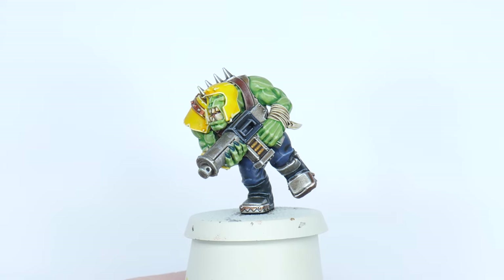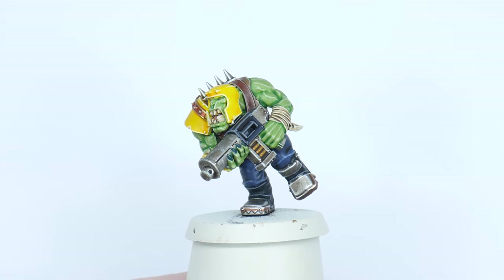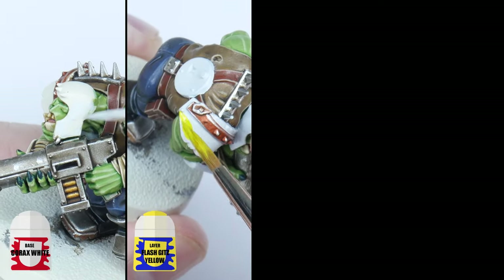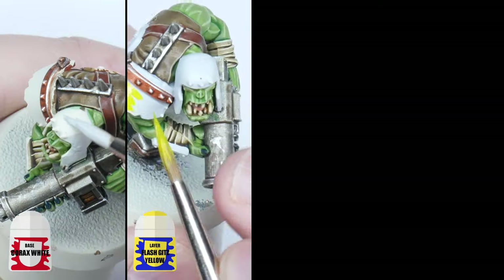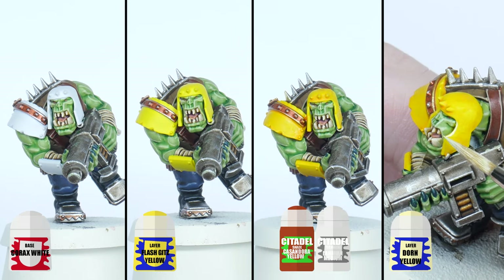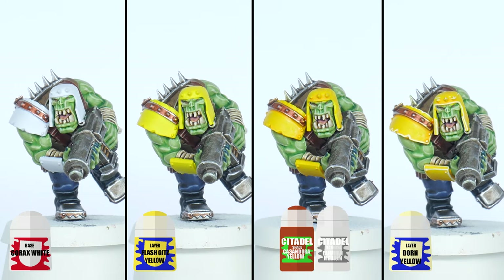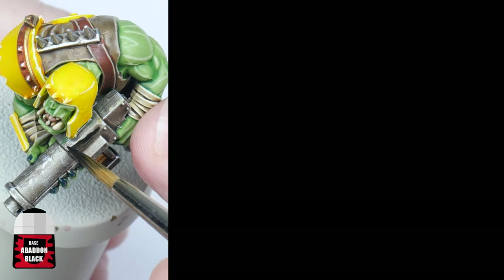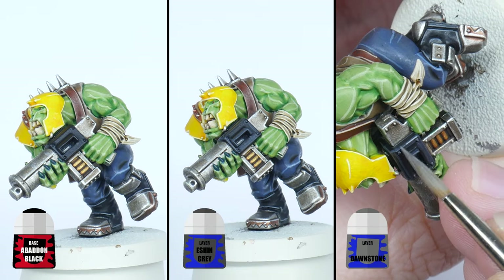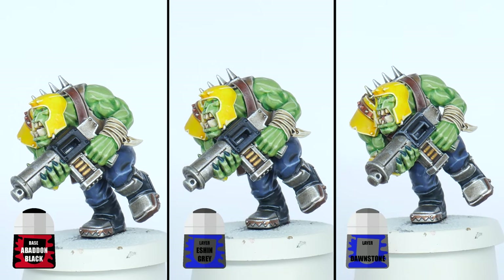Bad Moons have bright yellow armour with black details sometimes added. For the yellow you'll need to start with some Corax White — this will help when painting the Flashgitz Yellow. Then wash the yellow with some thinned down Cassandora Yellow, before finishing with an edge highlight of Dorn Yellow. Any black details are going to start with Abaddon Black, with a chunky highlight using Eshin Grey, and then an edge highlight using Dawnstone to finish.